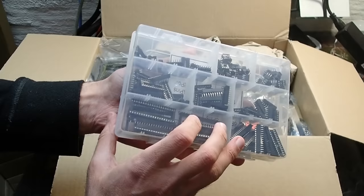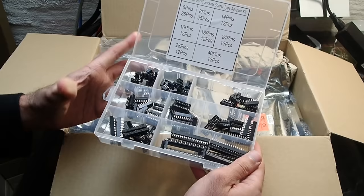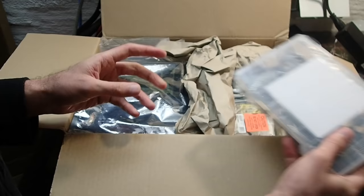These sockets are very useful for me since I always need them when repairing main boards that were damaged by a leaky battery. This package seems to have all kinds of sockets between DIP 6 and DIP 40. Very nice, and very timely since I just wanted to reorder some new sockets.